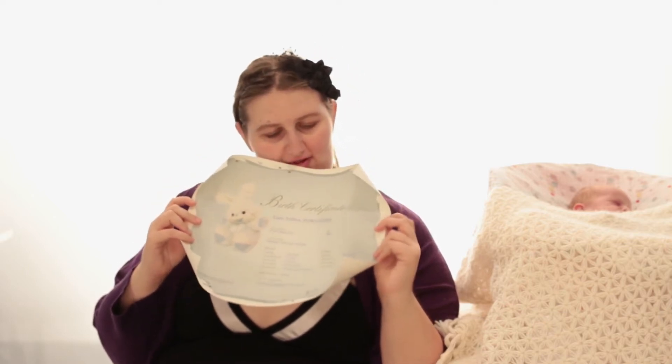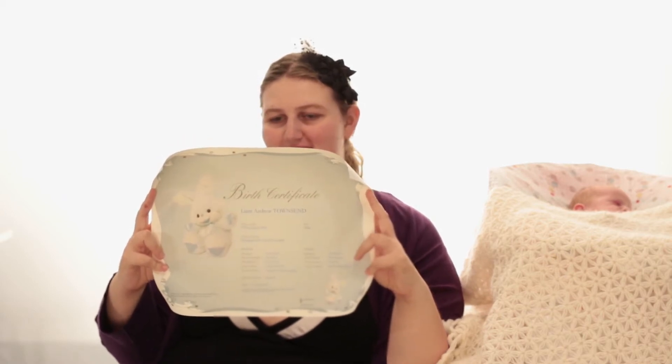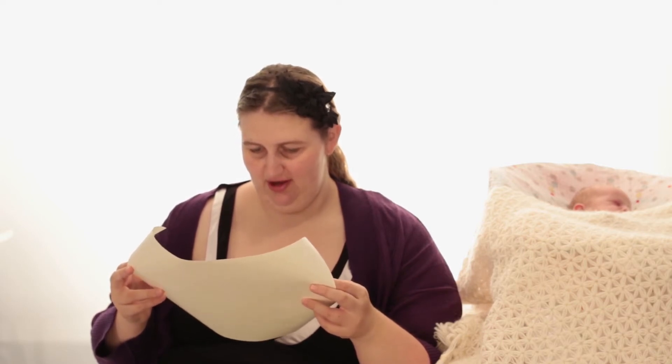The one that's going on his wall — apparently we went for the bunny one. This is obviously the one we went with; I can't remember the other one. It's quite a lot nicer. It says Liam Andrew Townsend and it's got the same information again — mother, father, place of birth. This one does say South Australia, so I am glad in the end that we got both. Elizabeth Vale, South Australia.